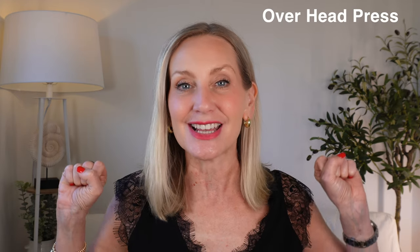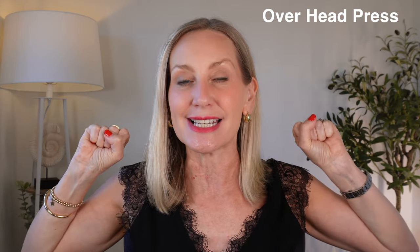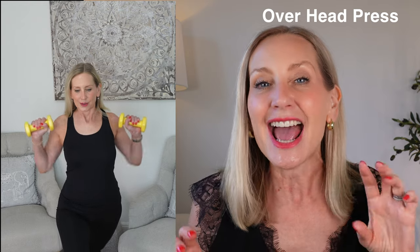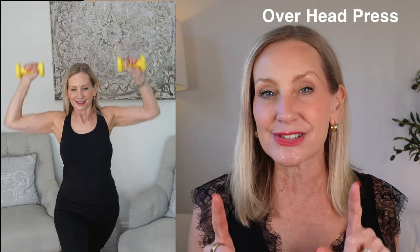Next we're going to do an overhead press — reach for the sky. Make sure that we start with the dumbbell or tins at shoulder height. Make sure we're nice and straight, don't slouch and don't overextend, and make sure you've got a slight bend in your knees. You can put your legs into a lunge position for stability, which will also help with engaging your tummy muscles. If you're seated, get to the edge of your seat engaging your tummy muscles, bring your weights to shoulder height and then reach up and down.